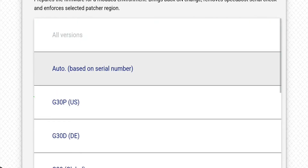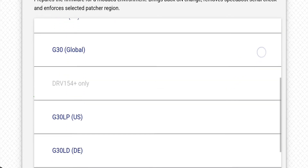Right here I like to use auto based on serial number, because this will allow you to use maneuvering.